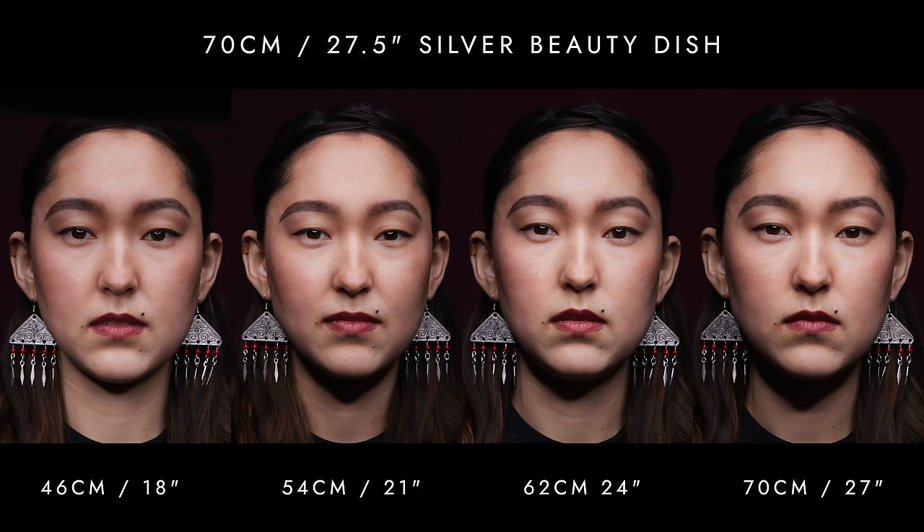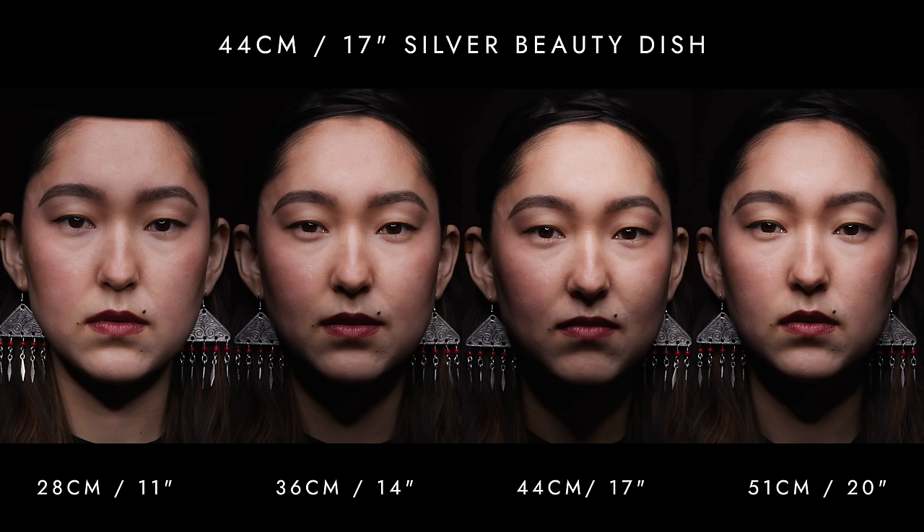Testing the same modifier at the same distances with Anelia, the lighting on her face looked flattering overall. At 46 centimeters it looked nice, but it was most three-dimensional at 54 centimeters, and her face appeared more narrow at 70 centimeters. Conducting similar tests with the 44 centimeter silver reflector at distances of 28, 36, 44, and 51 centimeters — that's 11, 14, 17, and 20 inches — the light appeared more isolated overall. Sophia looked flat at 28 centimeters, contrast was nice at 44 centimeters, and shadows seemed deepest at 51 centimeters. For Anelia, contrast was lower at 28 centimeters, most three-dimensional at 44 centimeters, and narrower with more shadowing at 51 centimeters.